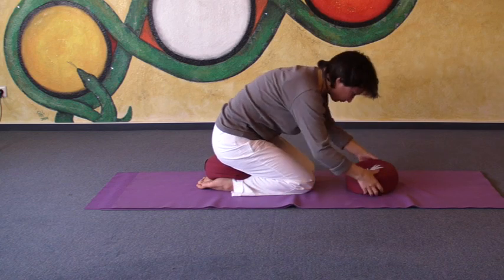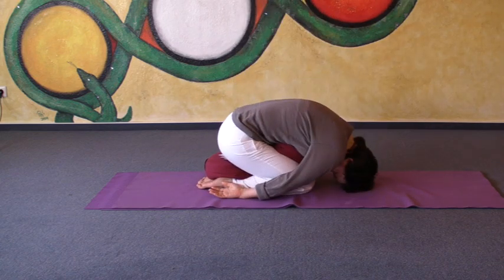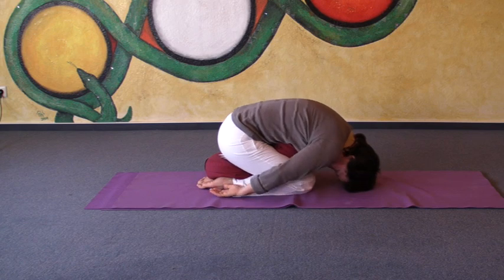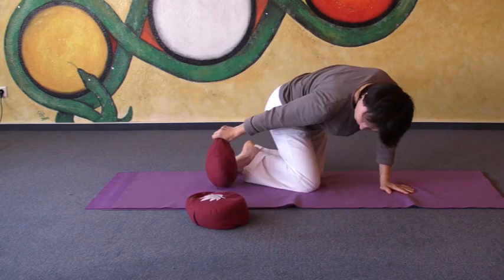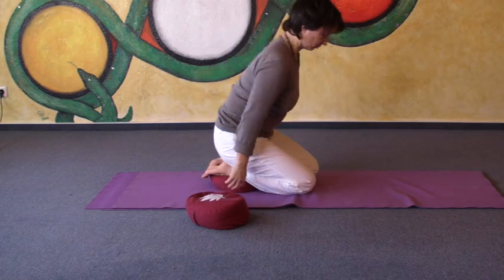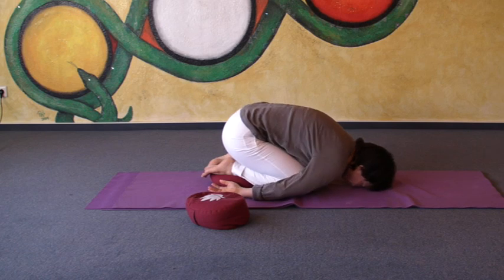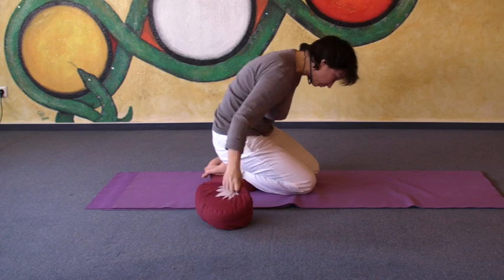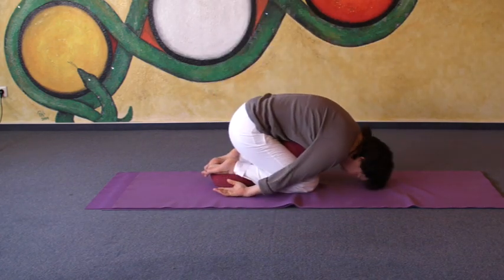For some students, this is not that easy on the back of their feet. Then you can put a pillow under your ankles. Usually you will have to put another pillow under your forehead or under your chest, so not too much weight gets onto your head.